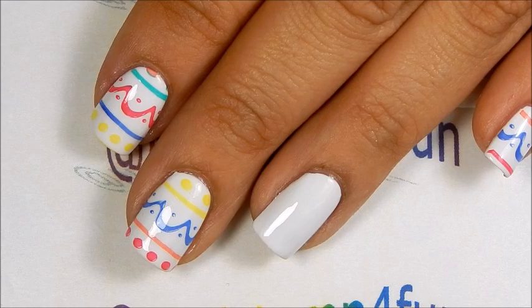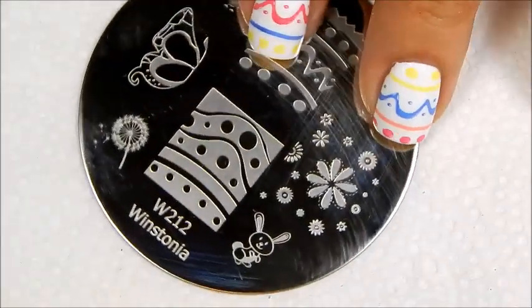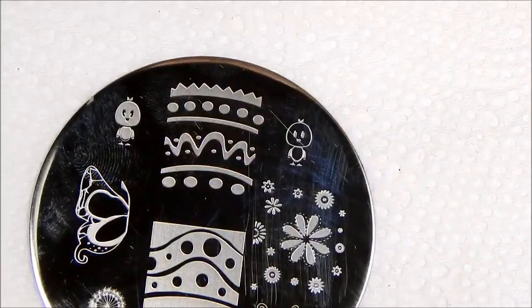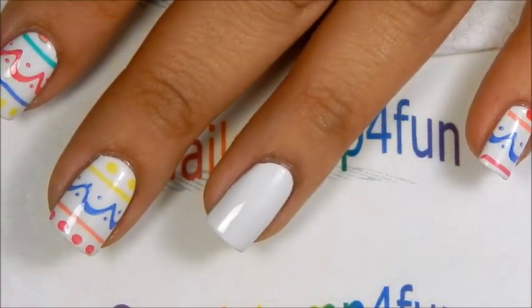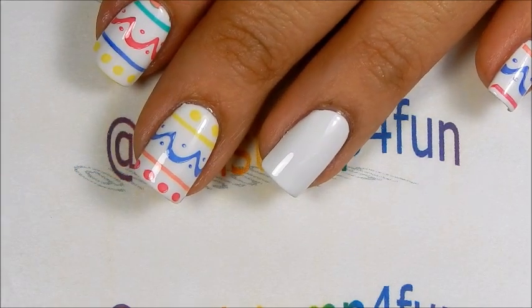This is kind of like painting an egg. We'll be using this cute design from Listonia Plate 212 — the design up on the top — which we'll be stamping with different colors. All the colors I am using for this video are from Colorina, from their Color Fiesta collection.